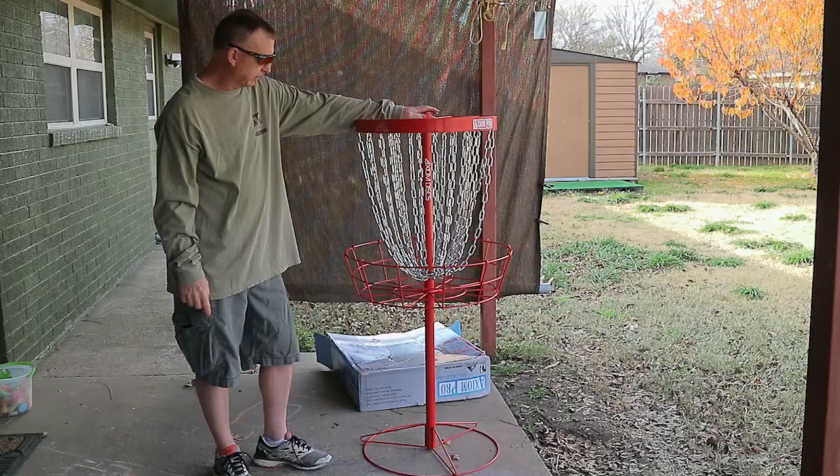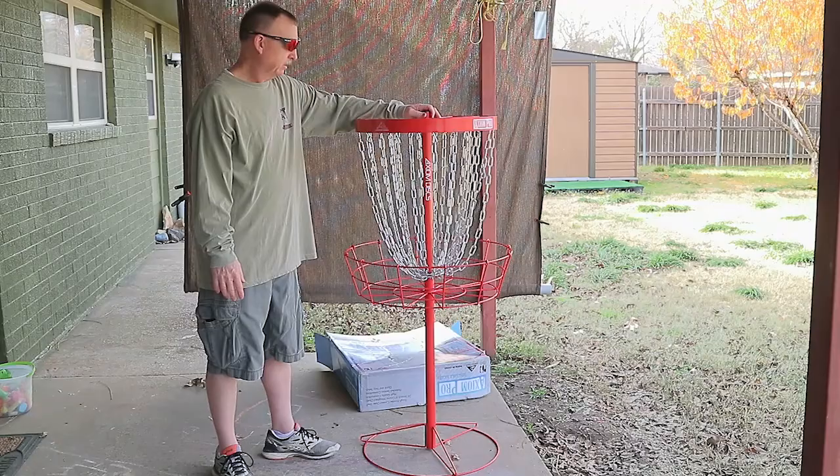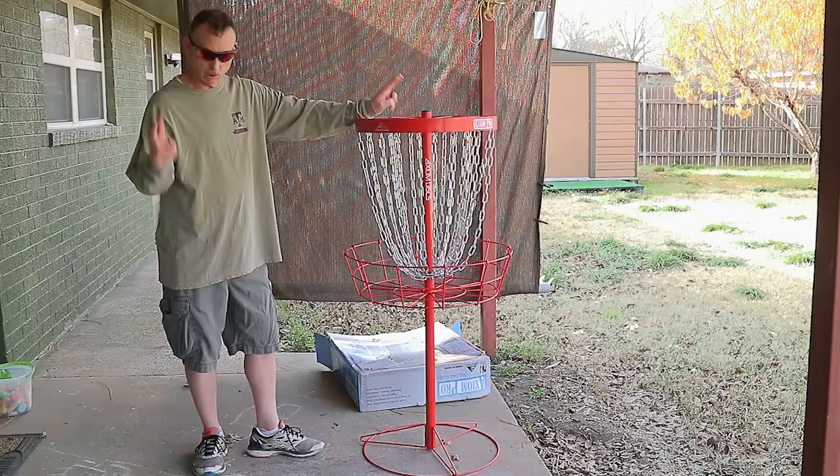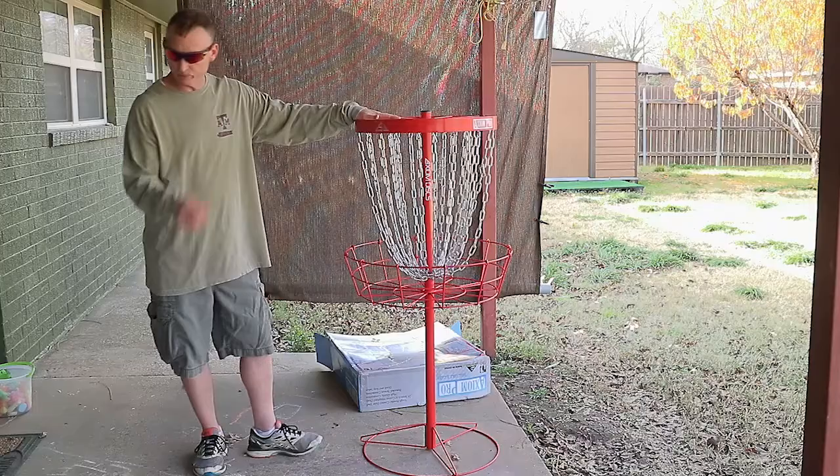So that's item number one. We're going to chunk some discs into it here in just a little bit. Looks good — good quality. I mean, I don't necessarily know what makes a good quality basket other than workmanship and quality materials, and it seems to be pretty quality. Obviously this is a practice type basket — it's not a golf course type basket, because it's portable. But it's nice.